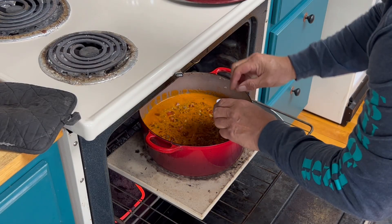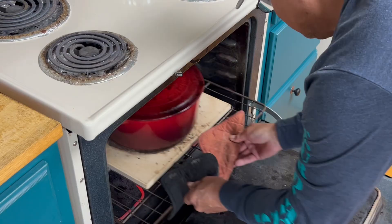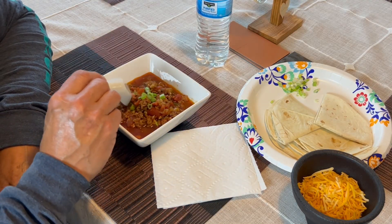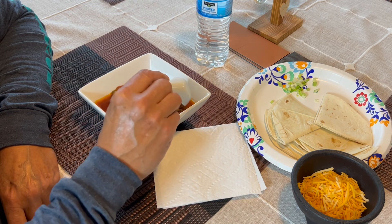Oh, we forgot one thing — we forgot to add our salt and our crushed red pepper. My first impression is it's a little watery with the three cups of water. I think you can get by with two.